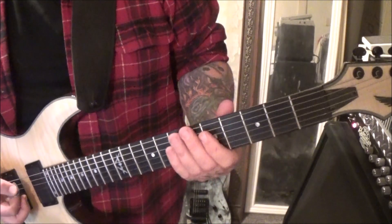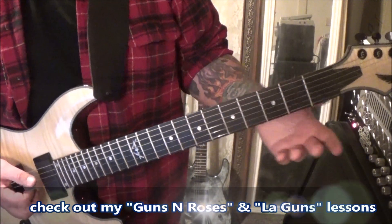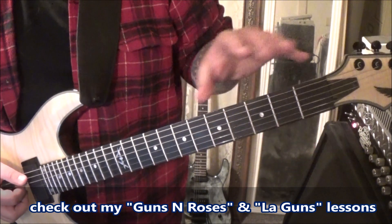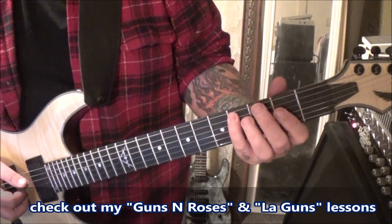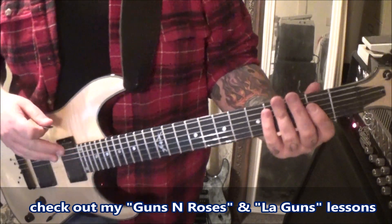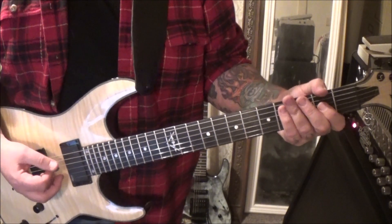Then the next part — you'll start it over but you're going 2A, hammer to 4 again, just like you're repeating the same riff. The 2DG and then 13 times open A, 2nd fret D — it's an A5 power chord, palm muted.